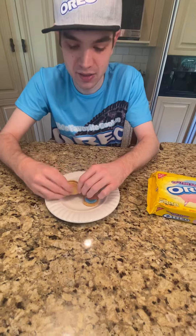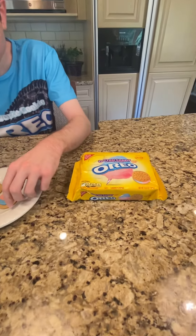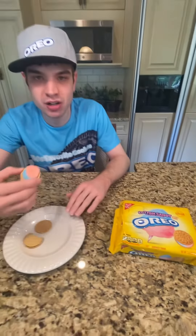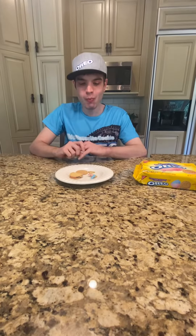Now let's get to tasting it. This is really good. What it tastes like is if you ever had the cotton candy blizzard at Dairy Queen — it tastes like that